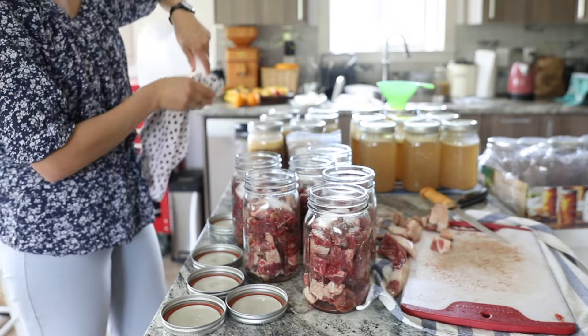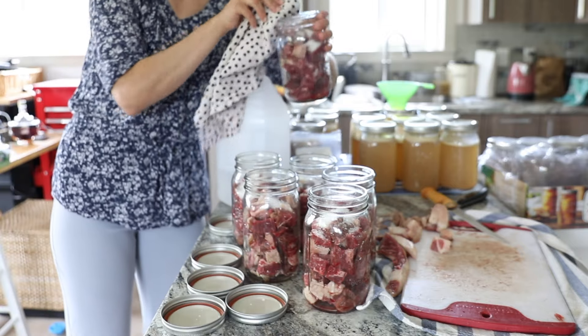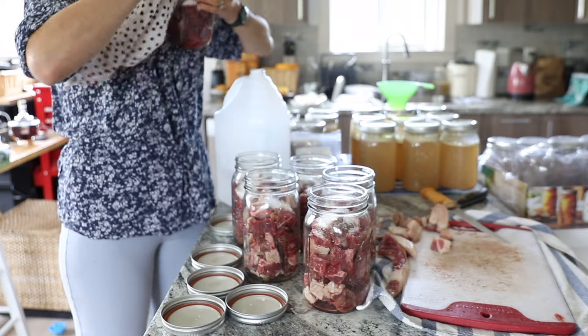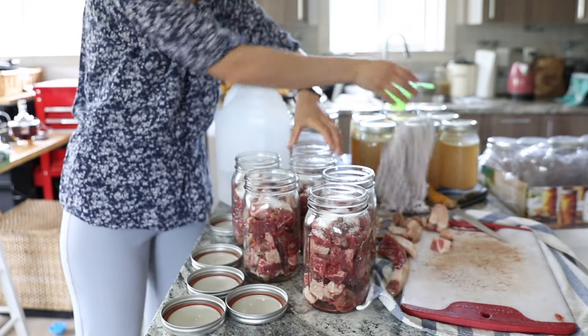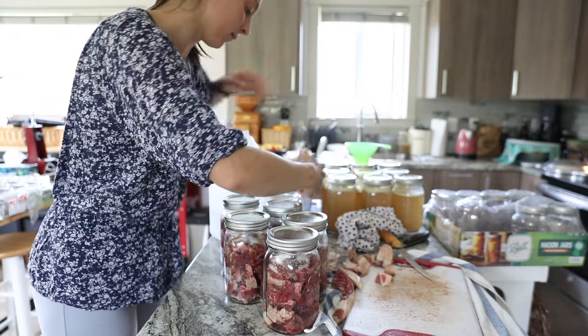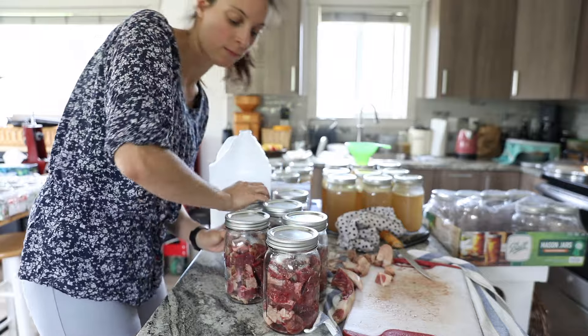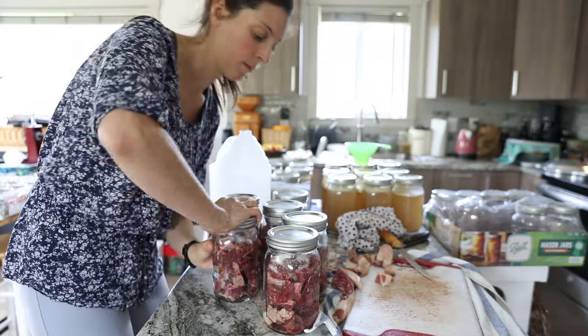I sealed up my jars with the lid and the rings. I usually tighten them just a little bit extra. My husband has a real tough arm and sometimes I really need to tighten them hard to get a good seal. I tighten my jars just about finger tight and a little bit more with my elbow.